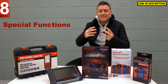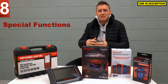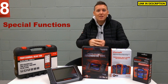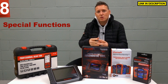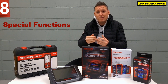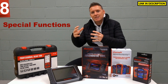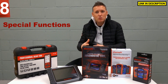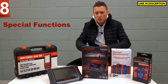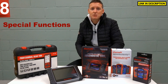Some of these tools have what is known as special functions, which go over and above the standard level of diagnostics. The standard diagnostics involves diagnosing and resetting warning lights and fault codes in the engine, airbags, ABS, transmission, and other systems. Special functions are things like being able to carry out a DPF regeneration, a steering angle sensor reset, electronic parking brake opening and closing, injector coding, and ABS brake bleeding — where you're actually changing something within the vehicle to carry out a specific function. You'll generally only get those in the higher-end tools: the CR-Pro, the MD808 Pro, and the MK808 all have special functions.